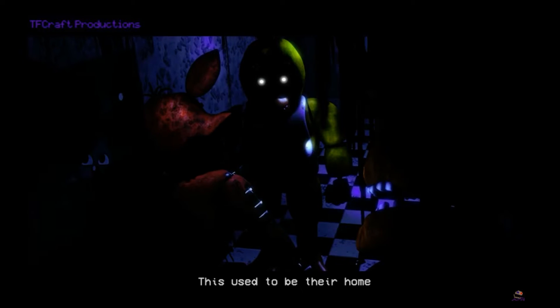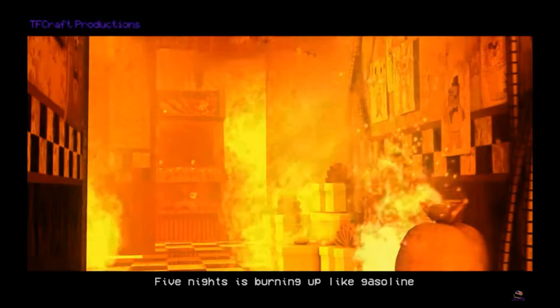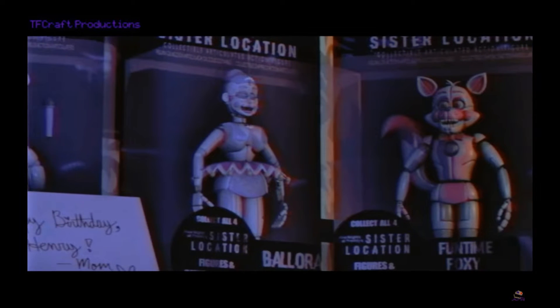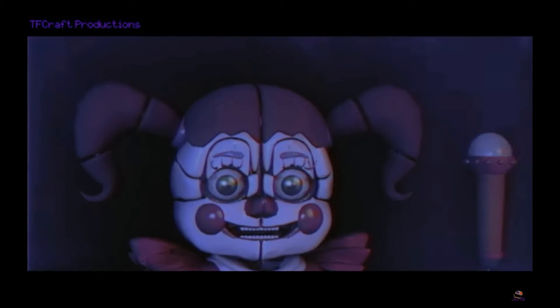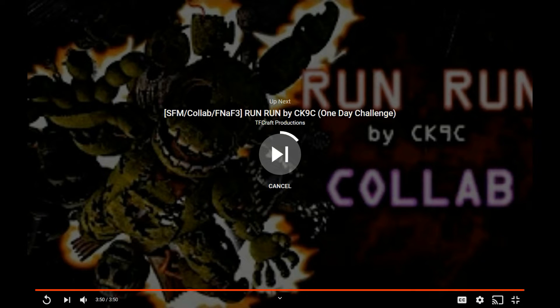Oh. Ice big trap. Oh lord. Literally. Well, peace dead. Whoa. Okay, that's creative, I love it. The toys! The Sims Location Toys. Hi. Oh, that's creepy. Oh my god. That was amazing. That was so cool.